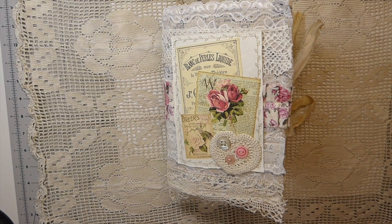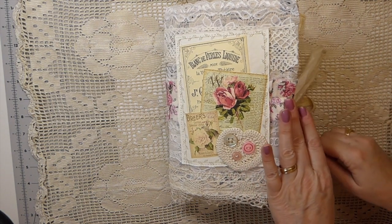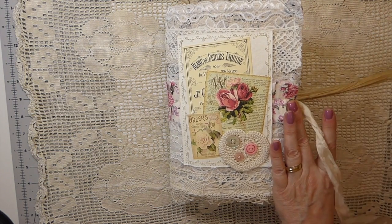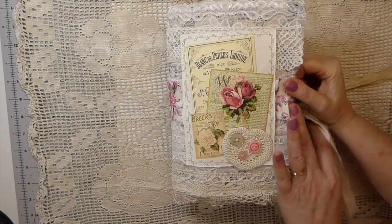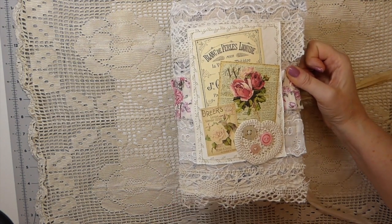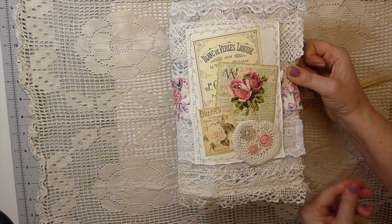Hello everybody, welcome back! I've got a journal I thought I would do a quick flip-through on. This is a custom order I've just recently completed. I've been kind of busy doing other projects lately, playing around with some new skills and different hobbies. I really lost my mojo with everything that's been going on, as I know so many of you are struggling with as well.